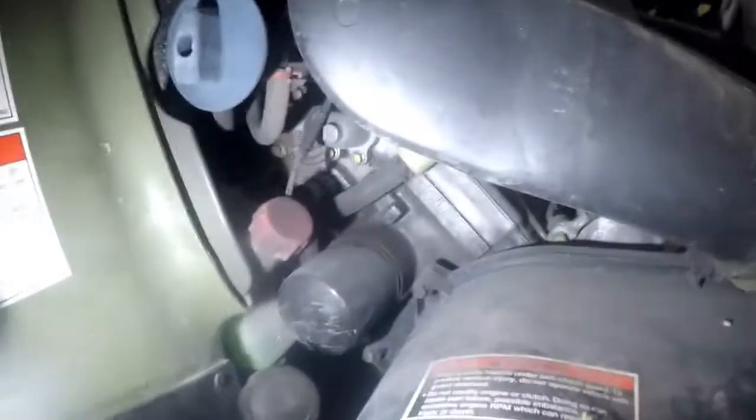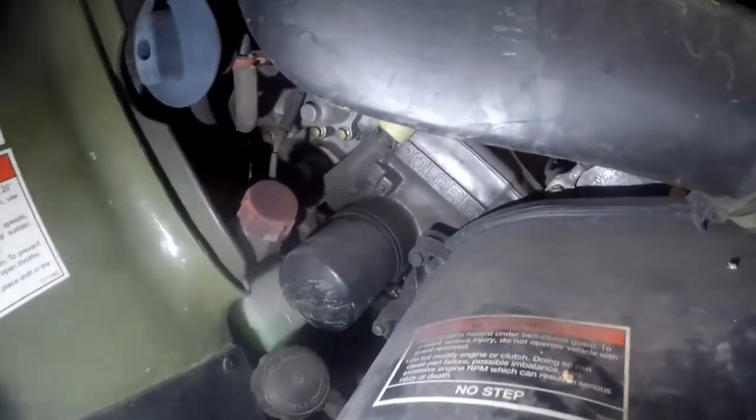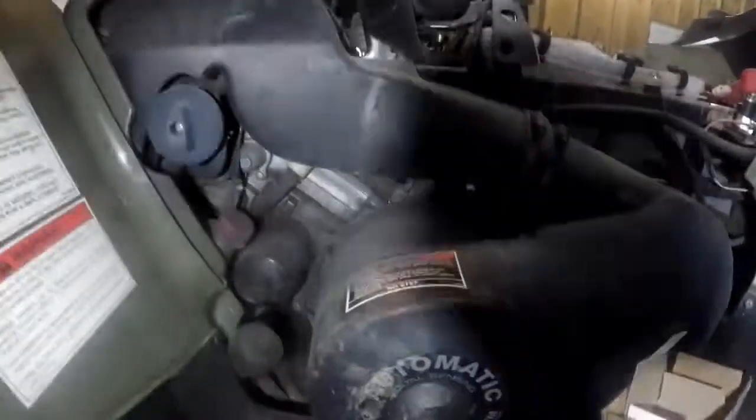Polaris actually has a tool they're supposed to supply if you bought one of these new to get the spark plugs out. For the oil change with the filter, that's going to be on this side of the machine — there's the oil filter. Per the manual, you actually have to drain the oil in two or three different places. You get the filter, the oil reservoir tank drain right there, and then the crankcase itself on the engine has a drain as well. I have the spec sheet from the manual printed for that.